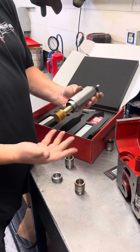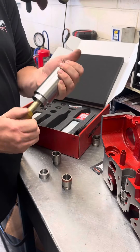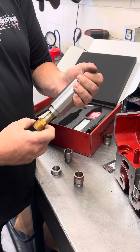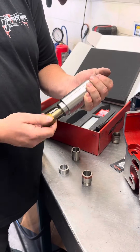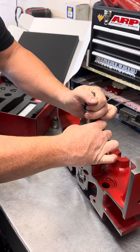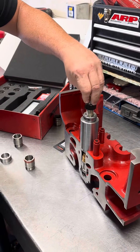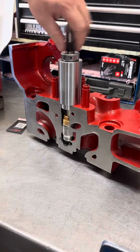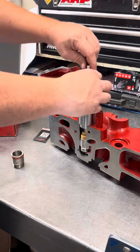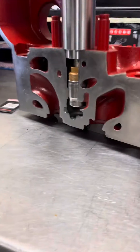Then you pull out the removal tool kit. Make sure this is loose, but get it tight. Some people tighten it; some people put some Loctite in there — it depends on what you want to do. You bring this down, it sits here, and this threads down into the stock cup. You bring this down, and it's going to pull that up and remove that factory cup.